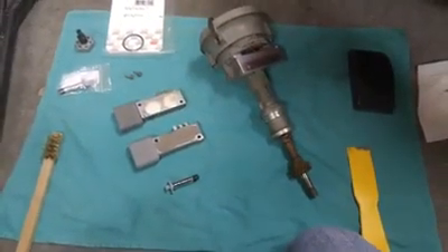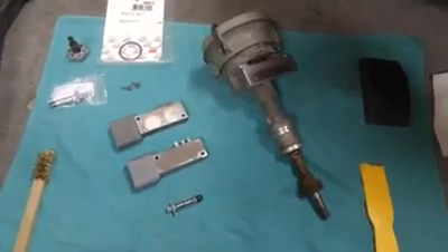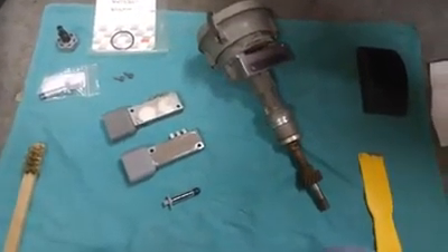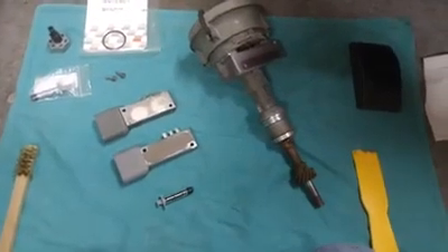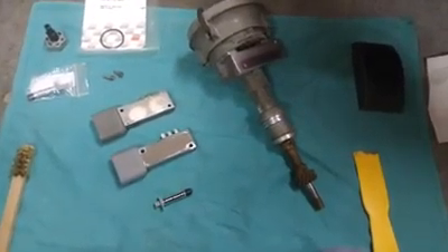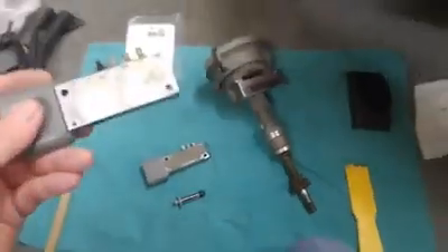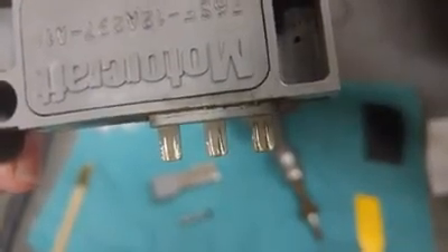What's up Facebook. Today we are installing the TFI module into my buddy Robert's distributor because it turned out the module was bad. When I pulled it out to inspect it, I wanted to make sure it was making good contact, and as you can see here the pins were definitely making solid contact with the PIP sensor.